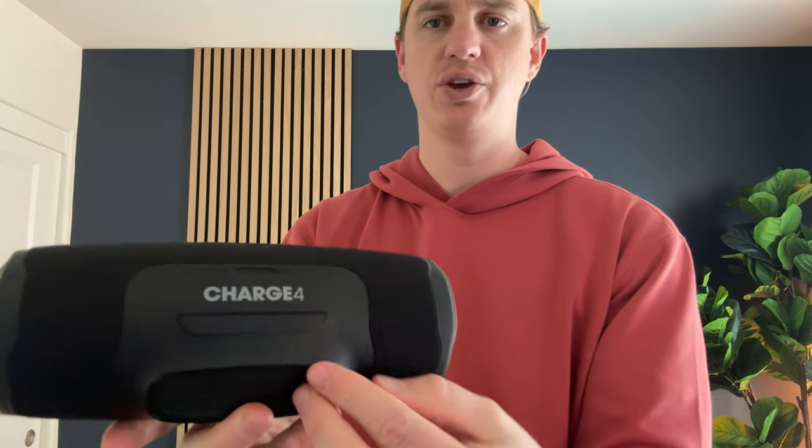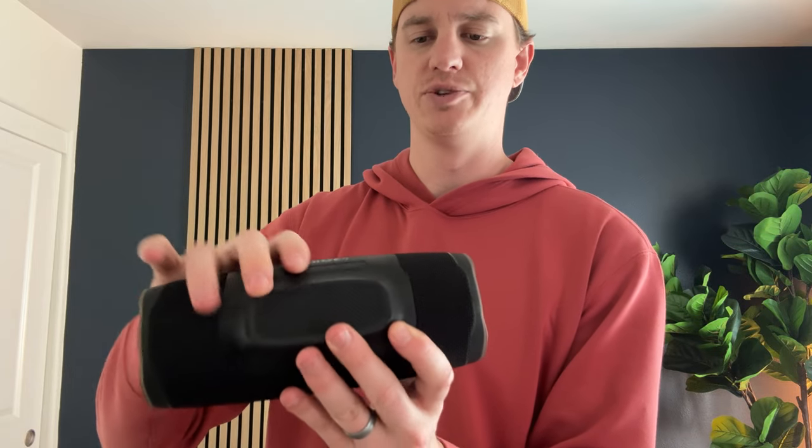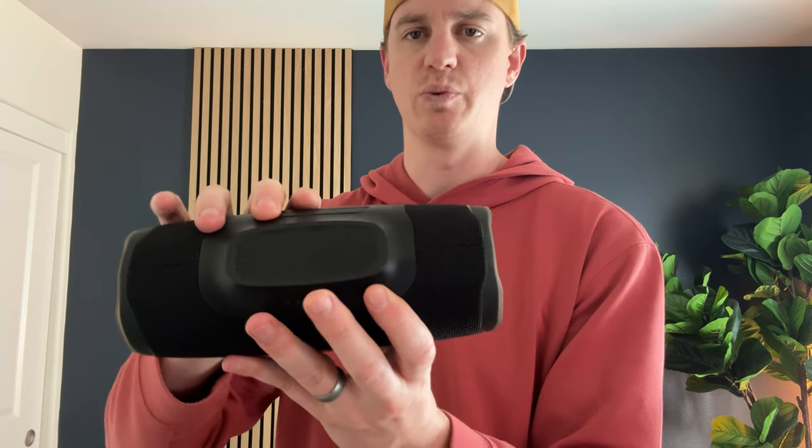On the back, you have this waterproof — or water resistant — cover, a nice seal, and you have the ports: USB-C charging, USB charging, and audio out or in. There's a little aux cable port, and it also has a nice base as well.